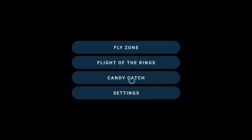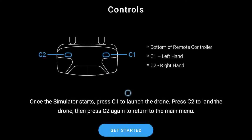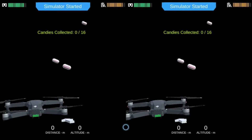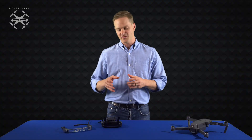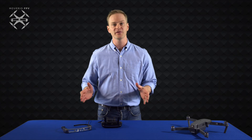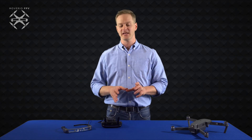Flight of the Rings and Candy Catch are gaming modes. Once you get a hang of the controls in fly zone, be sure to try out the other options. The drone simulator currently works with Mavic Pro, Inspire, and Phantom 4 series. Whichever drone you use to connect, you will see a simulated Mavic Pro.